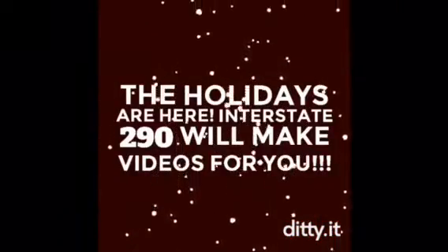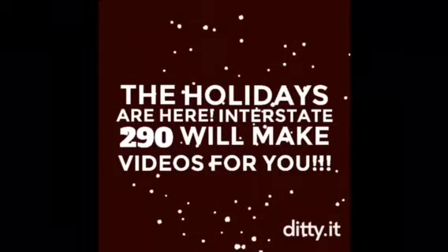The holidays are here. Interstage 290 will make videos for you. Hope you're all having a great day everyone. It's me, Interstage 290. Today we're doing a 2018 diecast review on the Scavenger Hut Metallic Cruiser Maris.